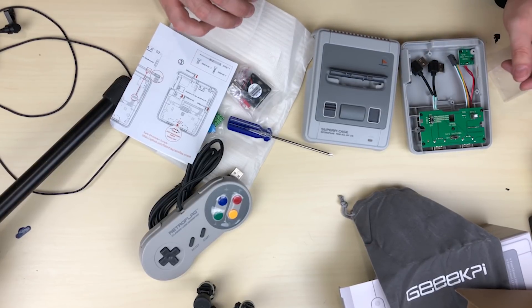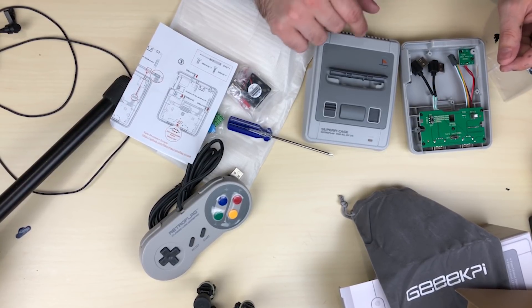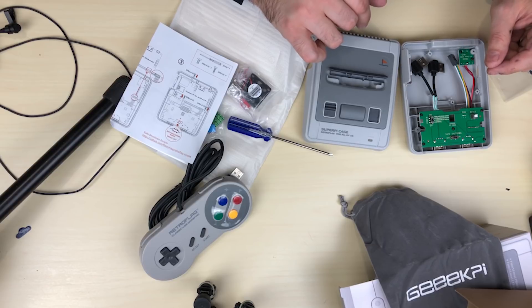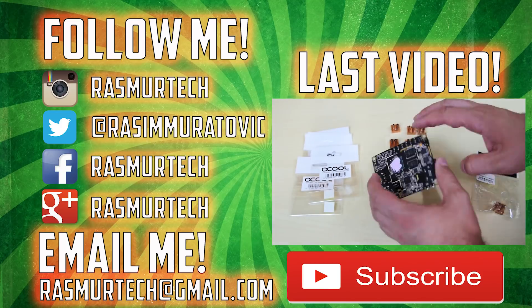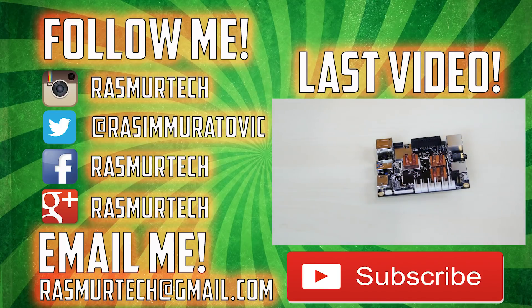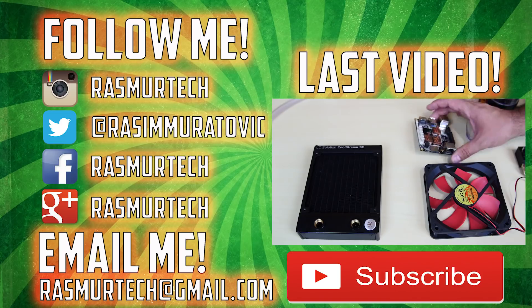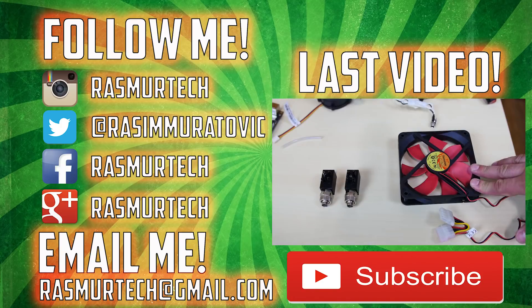I can't wait to set it up tomorrow. This is it for this video, hopefully you guys like this. If you guys want this, I'm going to leave a link in the description — you can find it on Amazon. I'm going to leave my Amazon affiliate link, and if you decide you want to buy it, click on my link — I get a little bit of a kickback when you guys use my referral code. So that's pretty much it for this video. If you guys want to see more videos like this, please subscribe to my channel. I'm Rizun from RasmurTech.com, thank you guys for watching. See you next time, bye!